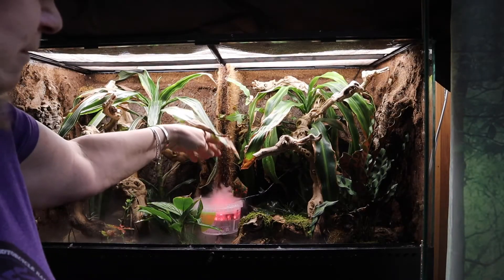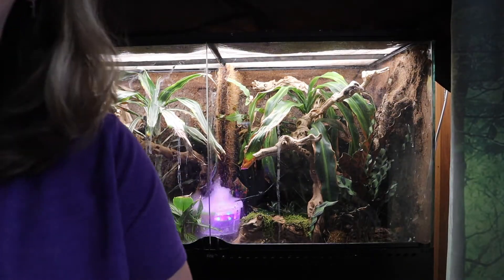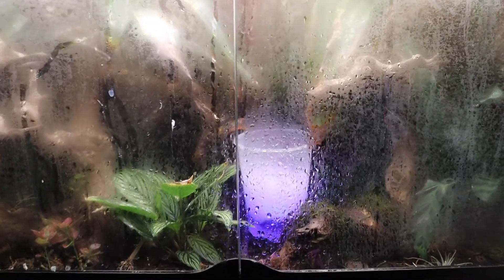Not very fond of the colorful lights, though. Got one more experiment to do. I changed the height of the deli cup in hopes that it'll reduce some of the splashing and concentrate more of the fogging. It seems to be working a lot better.